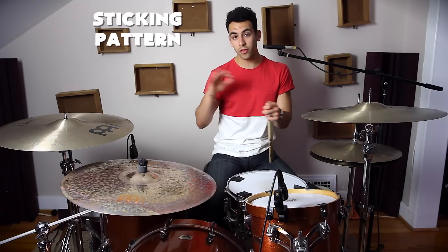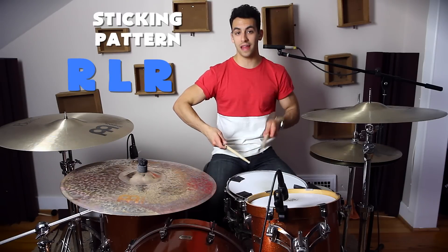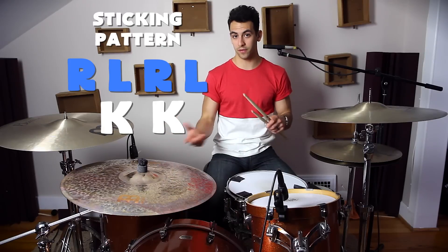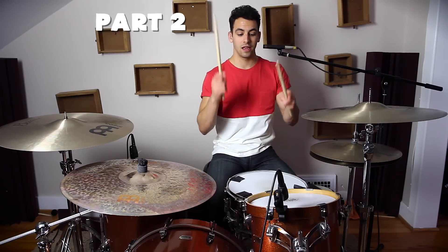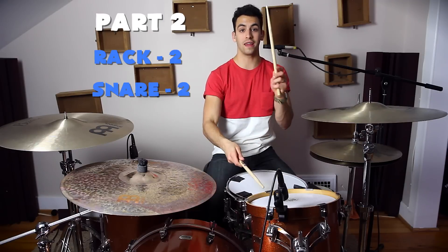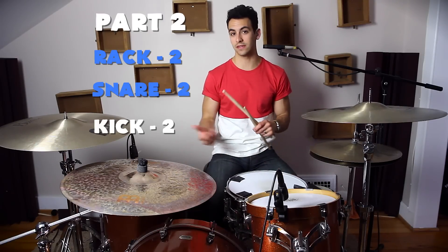An important thing to note in this drum fill is that it maintains the same sticking pattern throughout the whole fill, and that is right, left, right, left, kick, kick. We're just going to be moving that around the drum fill. The next part is we're going to hit two on the rack tom and then two on the snare drum — so right, left, right, left, and then again kick, kick. That sounds like this.